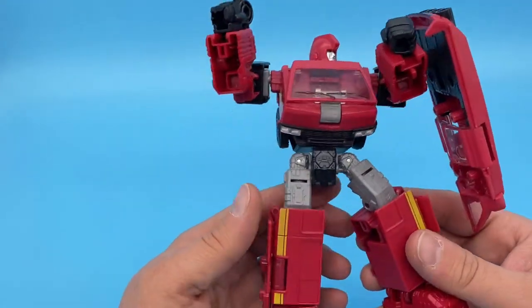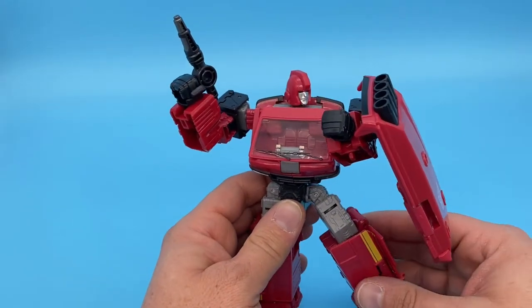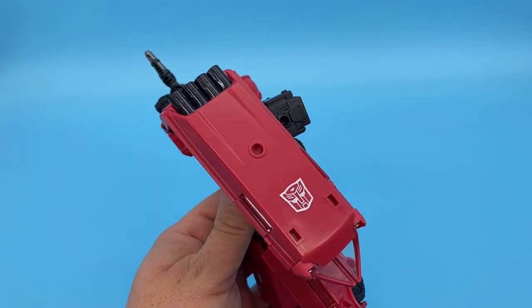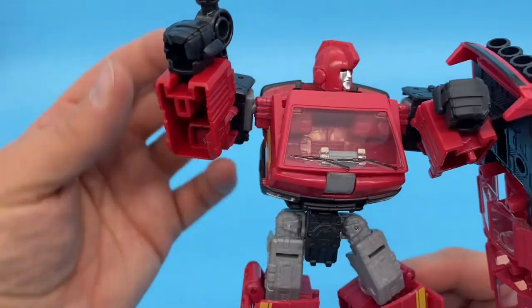It's crazy because this is just plastic, but it gives off this vibe that he's just sick of it and ready to kick some butt. I love the shield. I've never really cared too much about parts-forming — it's not an issue for me. As long as it looks good when all is said and done, that's what I care about, and this looks great.